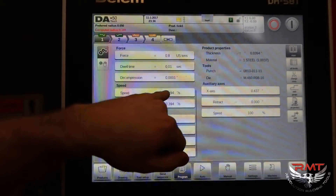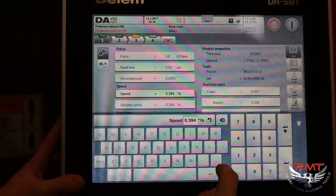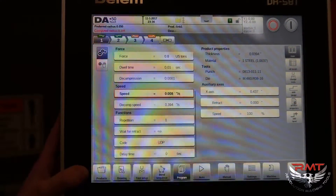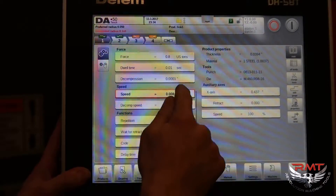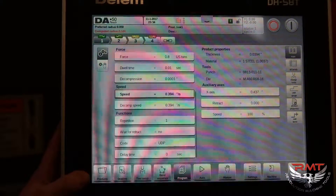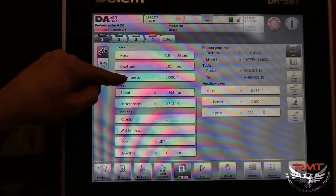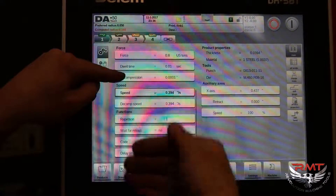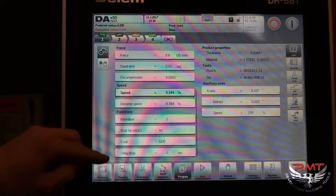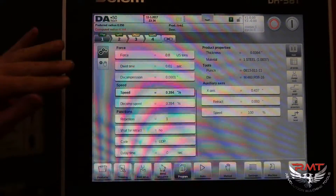Here is your pressing speed — that's how fast it'll push down. This is the highest it goes. If you want to know how low it goes you can select it and enter zero, and it'll go down to 0.08 inches per second, which is incredibly slow. If you want to know the maximum you can go 99 and it'll go back up to 0.394. You can also set your decompression speed — how far you want it to come up slow before it finishes its rapid retract, and the speed you can set it at. These are super useful especially when you're doing larger parts so that you don't get smacked by them.